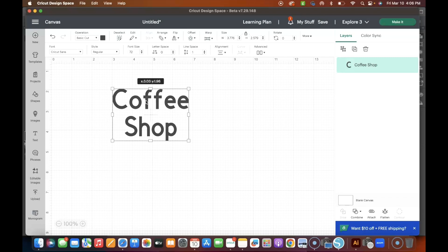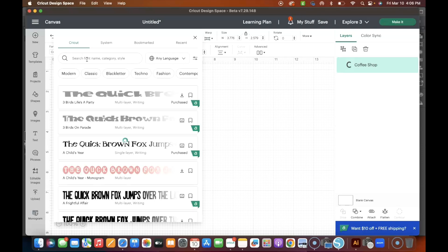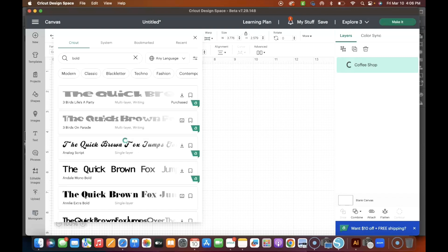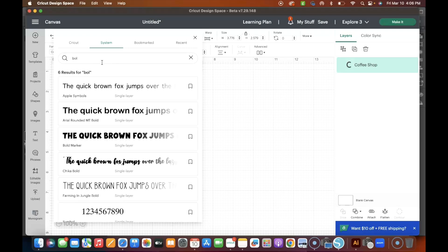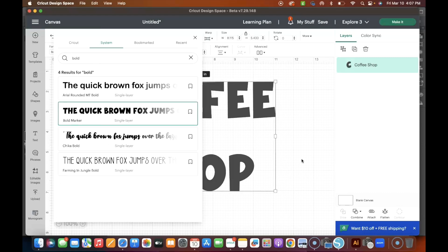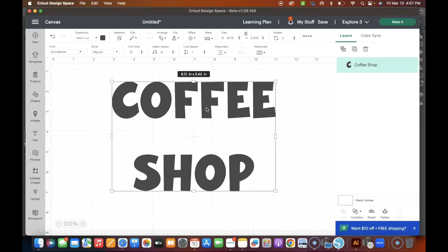So we are simply going to put 'coffee shop' — coffee shop tips — and we need to find a font. My favorite bold font right now is one I downloaded from Creative Fabrica called Bold Marker. I went to my system fonts and pulled it up, and here it is.